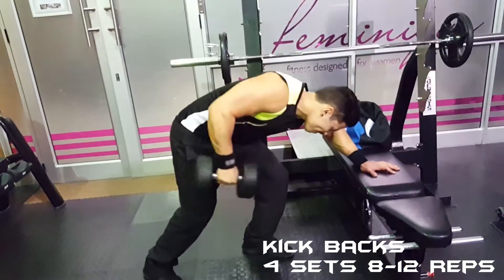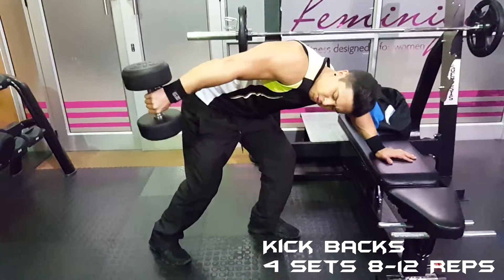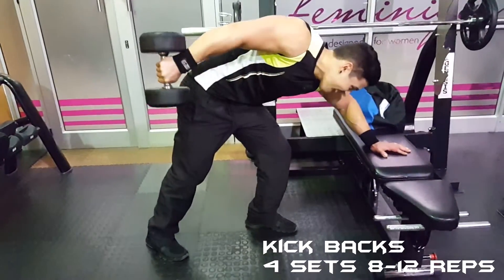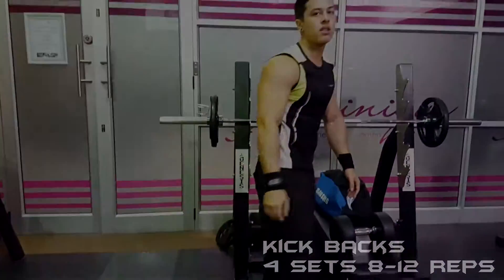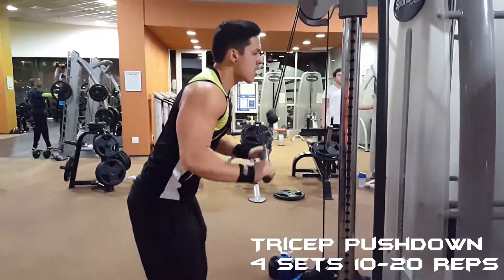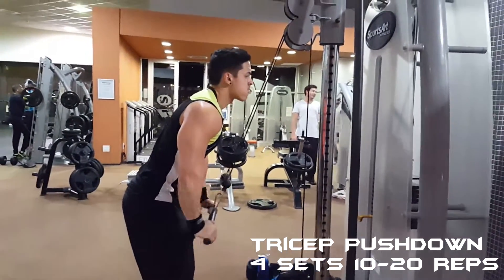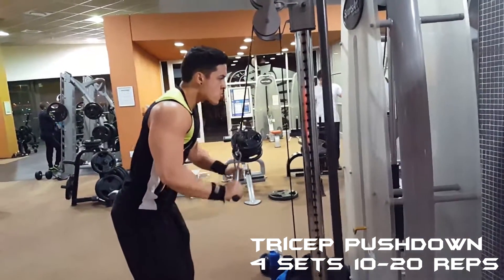For my second last exercise, I did tricep pushdowns for four sets of ten to twenty reps. If executed correctly, you will feel it in the long and medial head of your tricep.